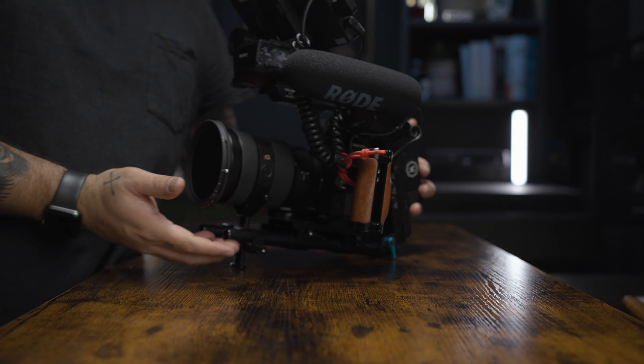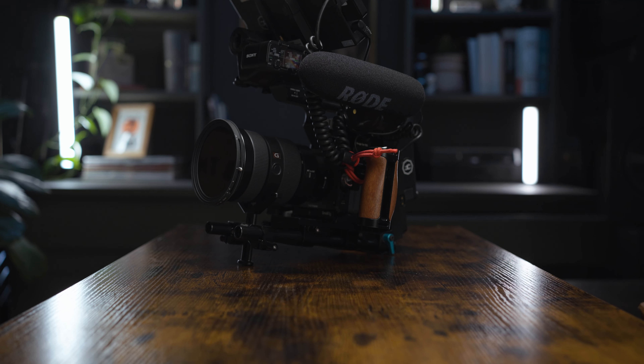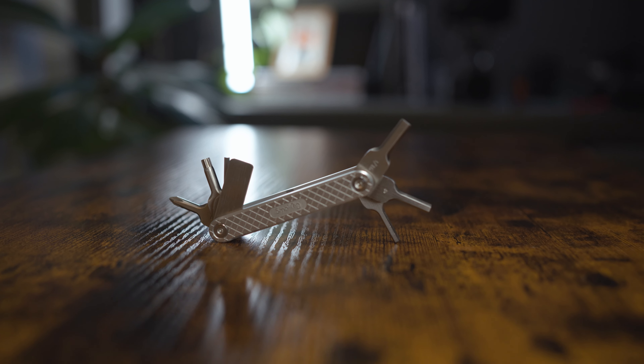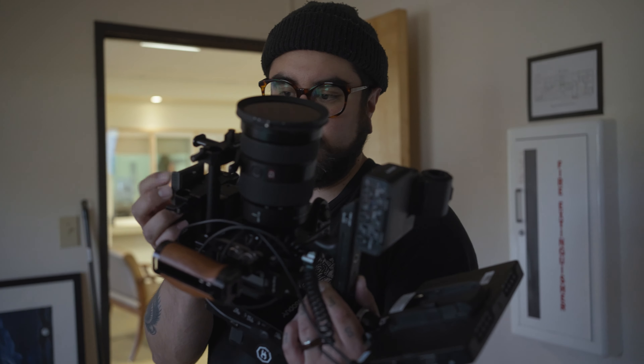First off, I just want to mention that none of the products that we're talking about in this video are a sponsor of this video. These are just products that I love and gear that I've been using for many years now. Now, let's start with our first one, and that is the multi-tool. This one is made by SmallRig, and it has every single tool that you might need to rig up your camera or anything else, really.